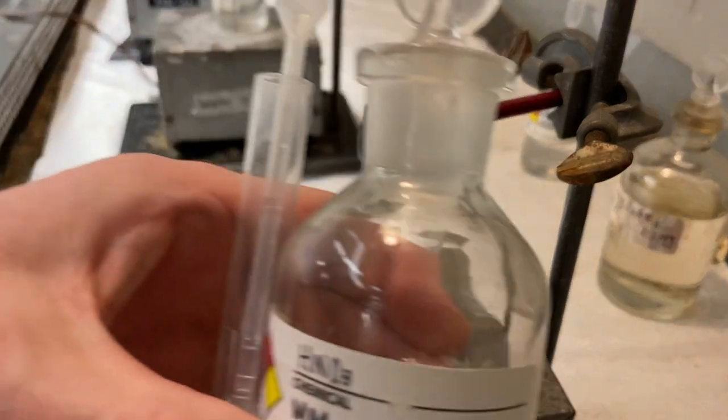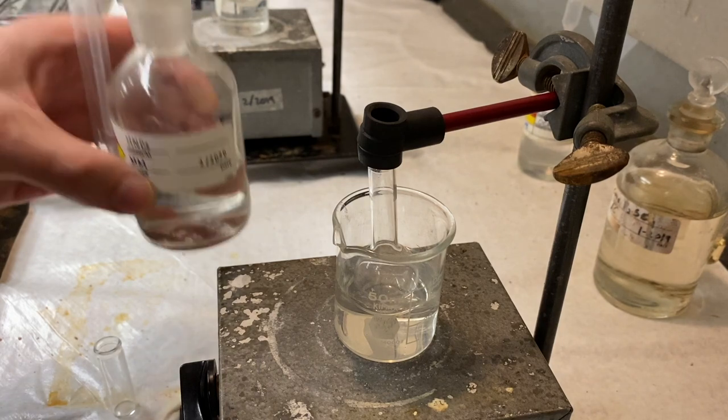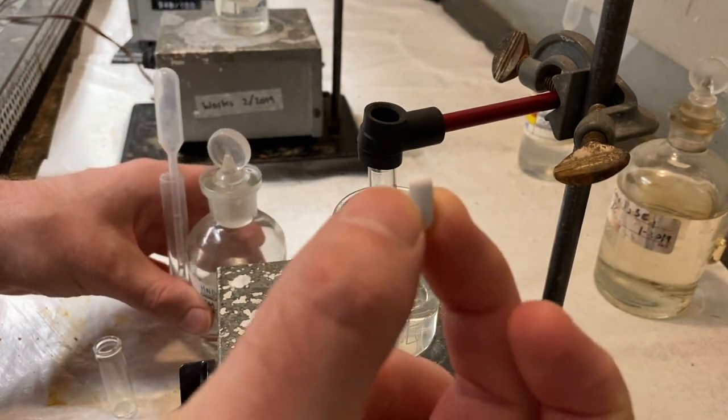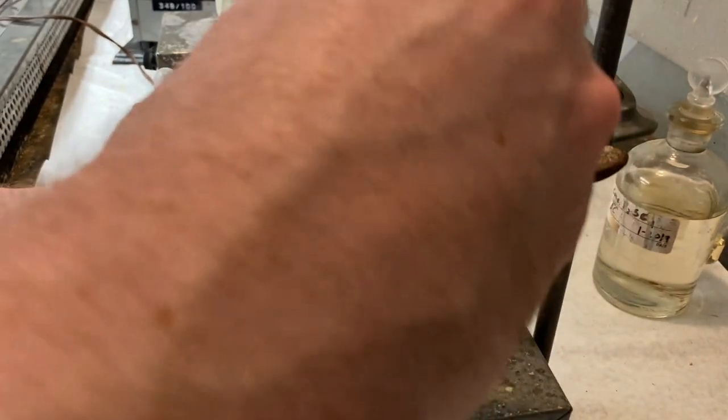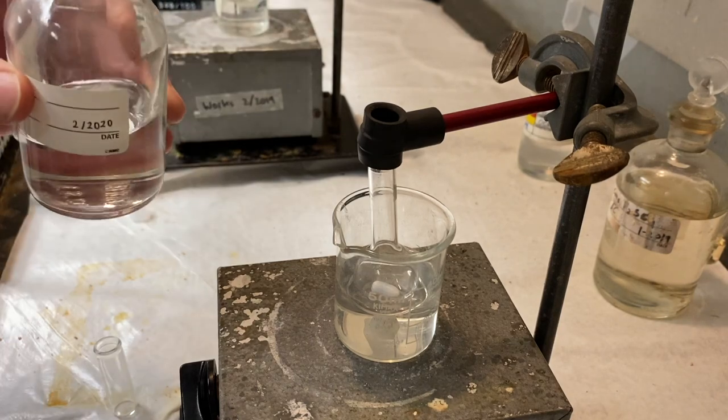We have some concentrated nitric acid. We're going to add one milliliter of this to a flask. But before we get too far, I'm going to go ahead and put in the magnetic stir bar into the flask, so that way it won't splash around when I add it later.